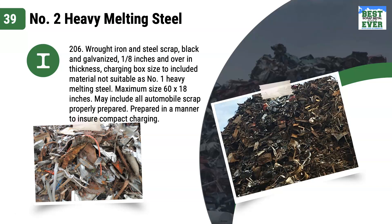If you see no non-ferrous, and the material is prepared to a size with similar characteristics to what would be a shred feed, this is number 2 heavy melt. There is no oversized or thicker material like its brother number 1 heavy melt, and it has no sealed units.